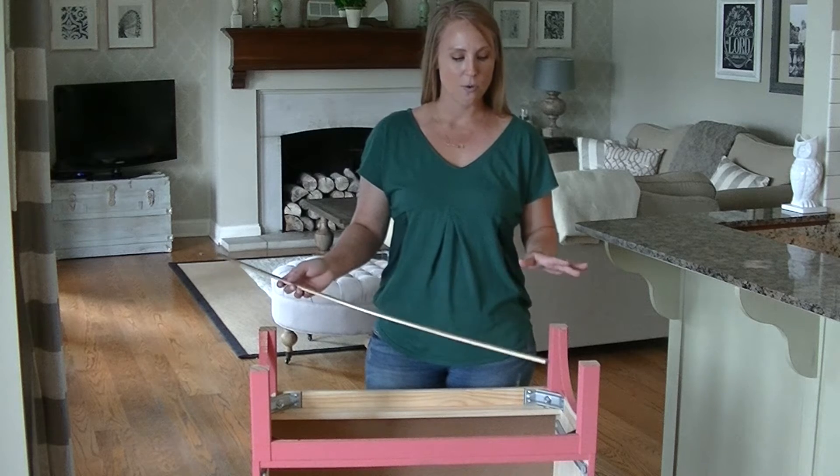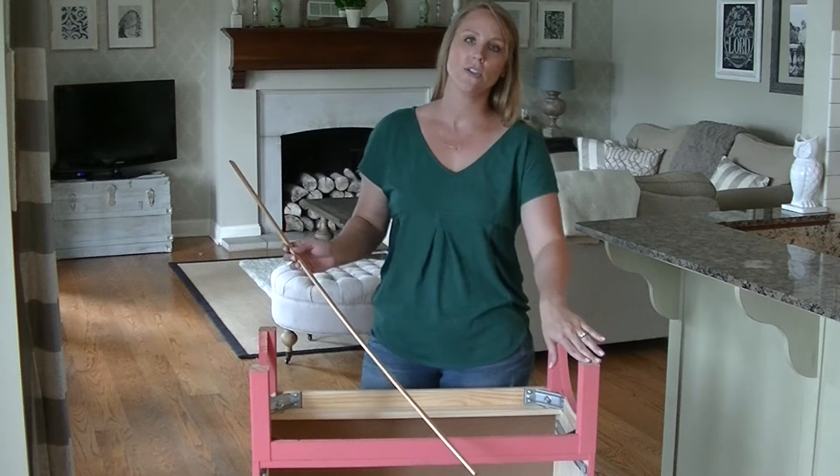Hey guys, today I'm going to show you a quick way to add some detail to a cheap IKEA dresser.